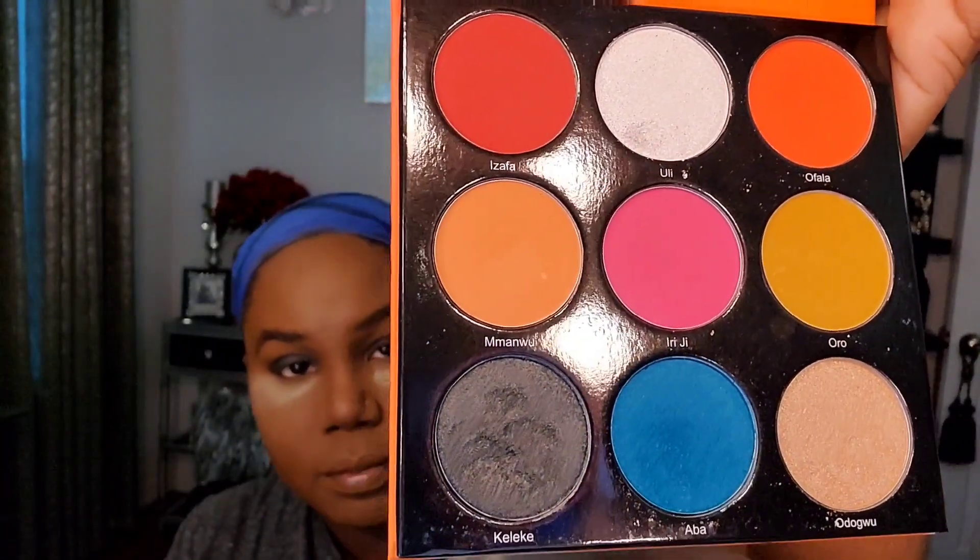In doing this we also kind of build our shape. So what I'm going to do right now is get a transition color. I like to go with something in the pink tone, berry tone for a transition shade. Sometimes I do red or sometimes orange — it all depends. But today I think I'm going to do something in the pink family. I think I'm going to utilize the Festival palette by Juvia's Place. There's a pink in here — I think I'm going to go with this one. It is called Irie G, and that is what I'm going to use as my transition shade.